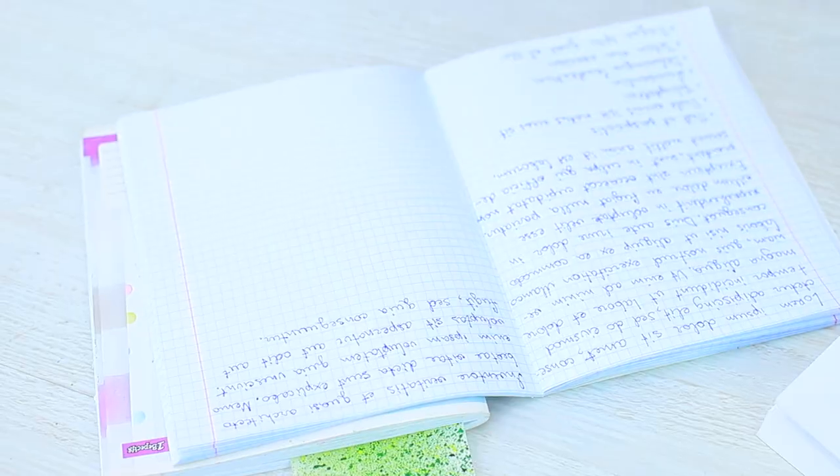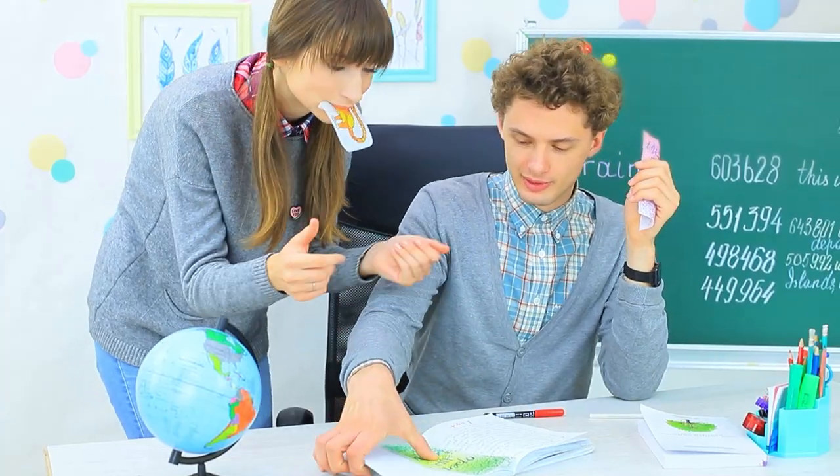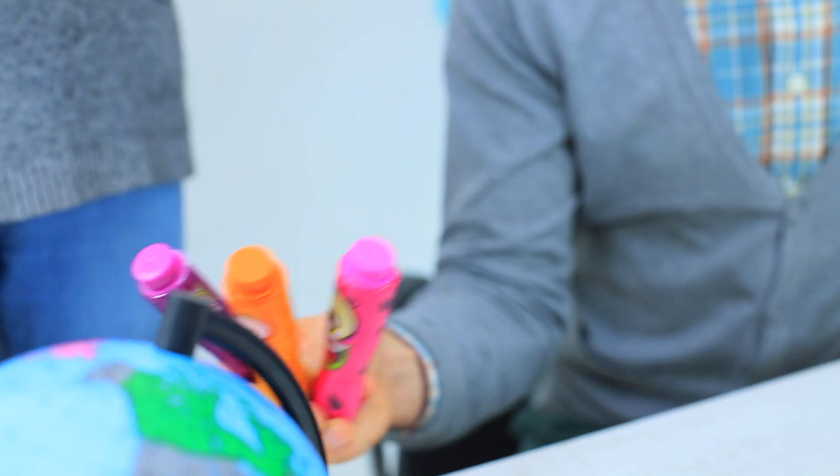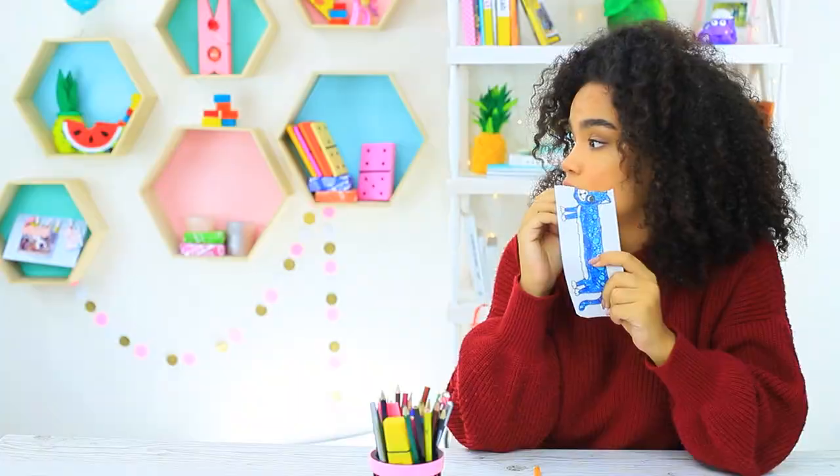Sebastian crunches on a bookmark and checks the homework — chewing must make his brain work better. The girls have nailed their homework and deserve the highest grades, so they get a present from their teacher as a bonus. Sebastian is kind enough to give them a few markers.